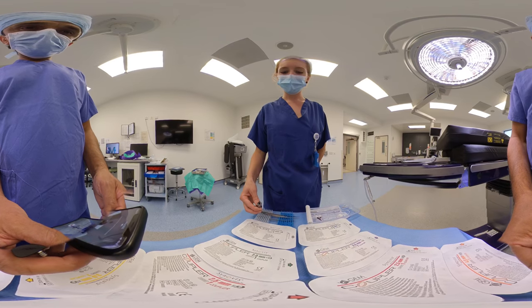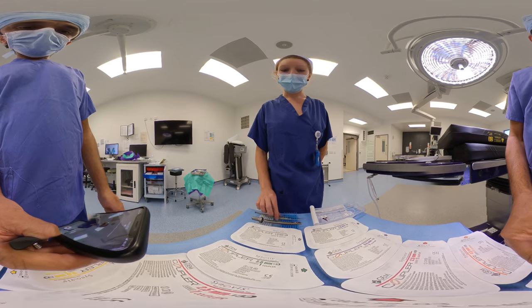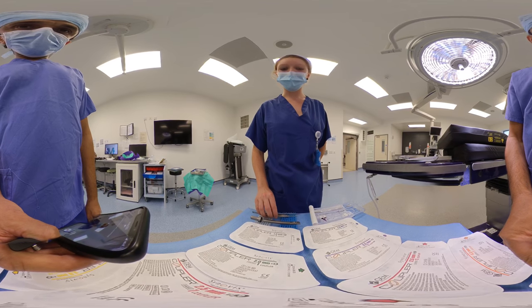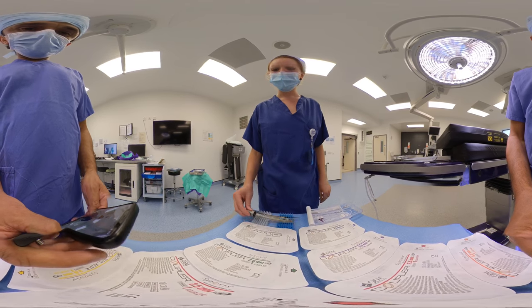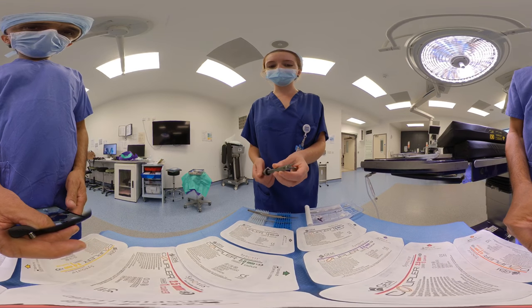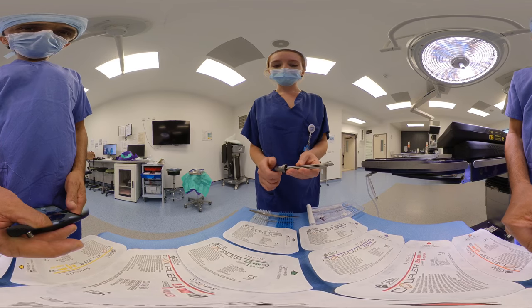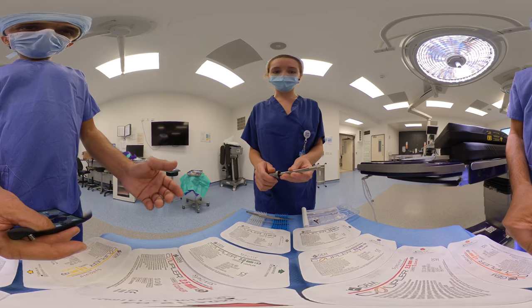We have the coupler instrument itself, we have a measurer, and we have a pusher, also known as a hockey stick. The coupler comes with three main parts to it: the end which opens and closes the coupler once it's attached, a release button, and a turning mechanism to open and close the coupler.